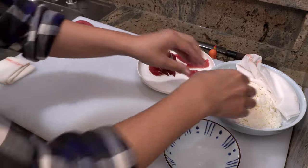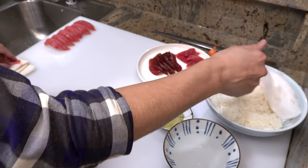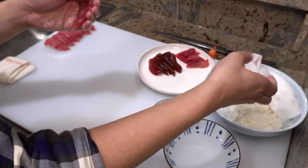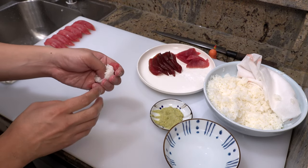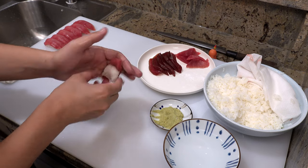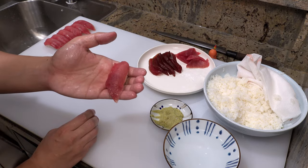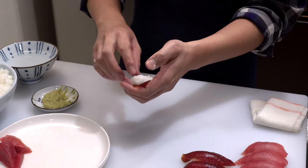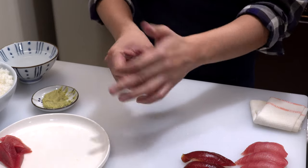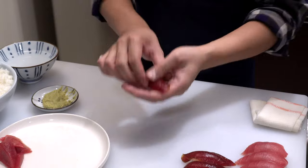This time I'm going to make it at normal speed: wasabi, air hole, close the air hole, press it down, flip — one, two, three, four. Once you remember all the moves, try to make sushi quickly with a light touch. That way, you can make the rice firm on the outside and flaky on the inside.